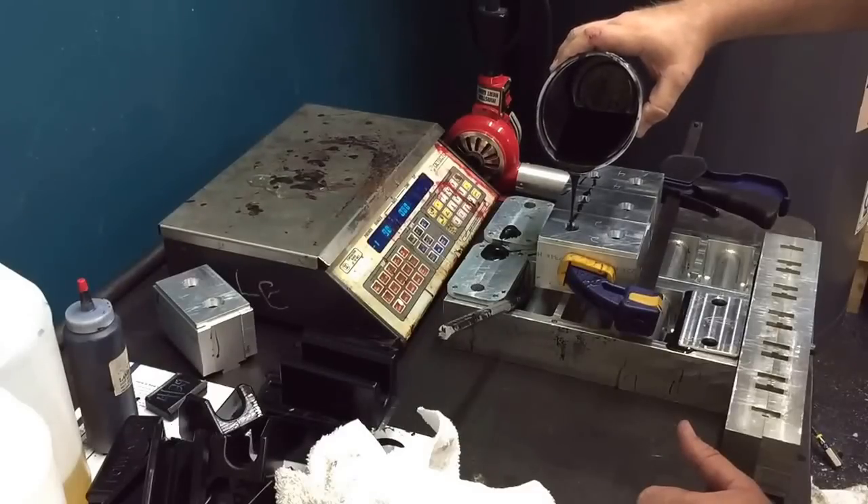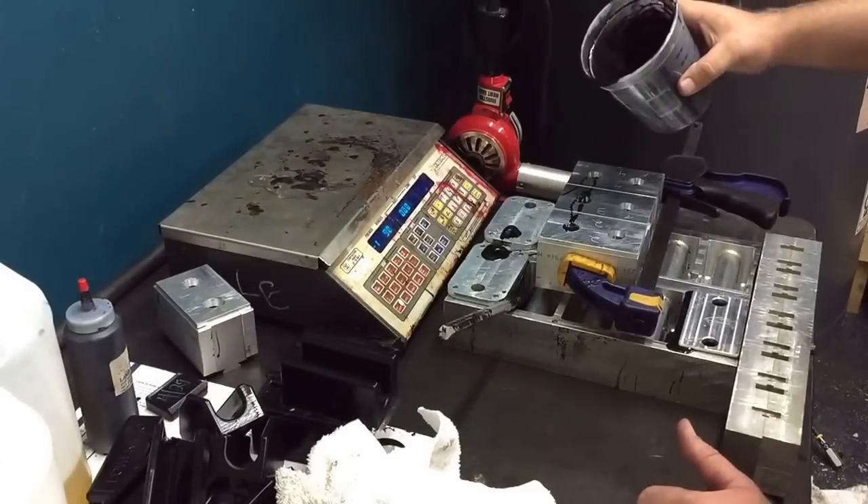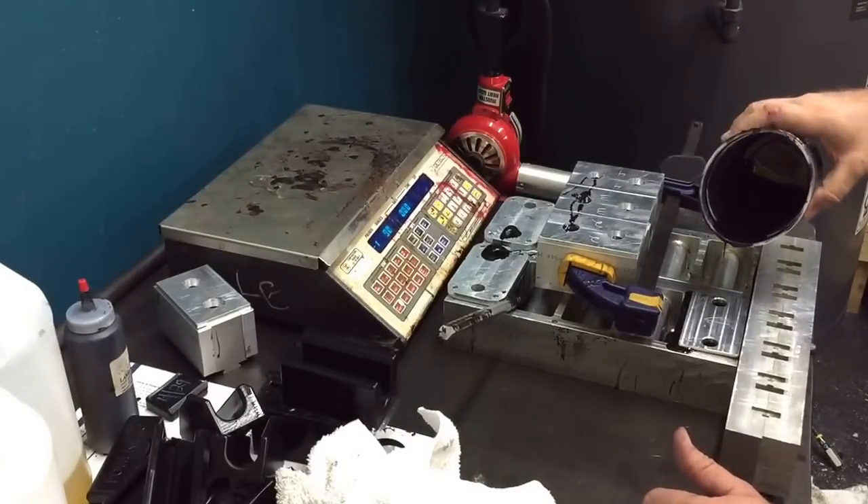Zero corrosion issues. Super strong. These are full.